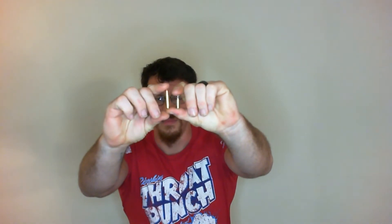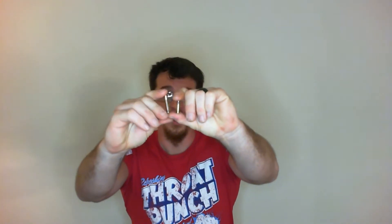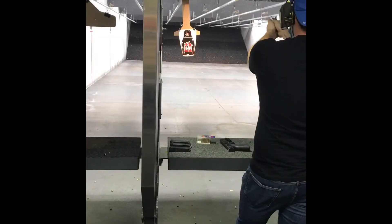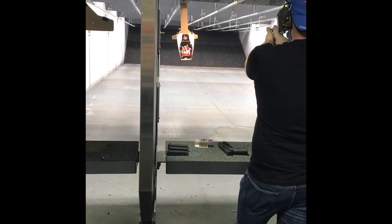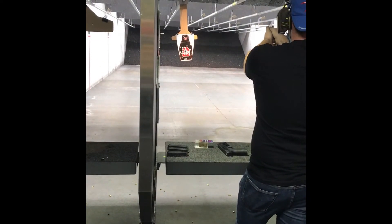And this is the .22 Magnum — it's double the powder, so it's quite a bit more punch. I've seen these go about 11 inches through gel in some tests, and if you want to check out my test of it, here it is right now.